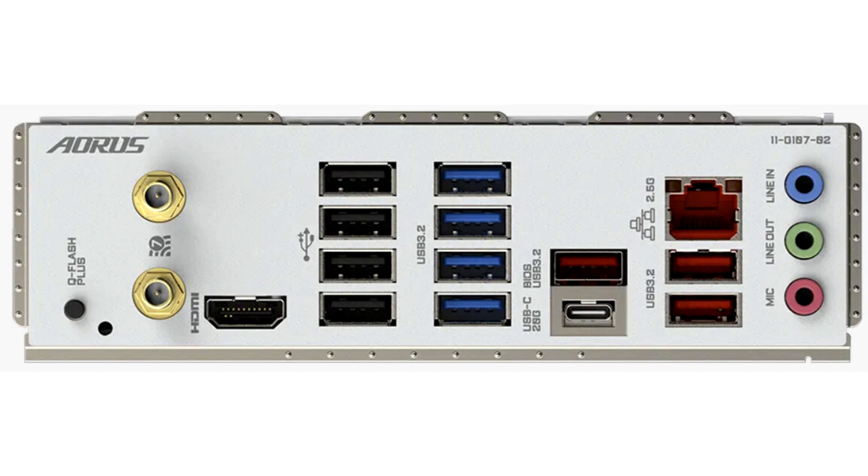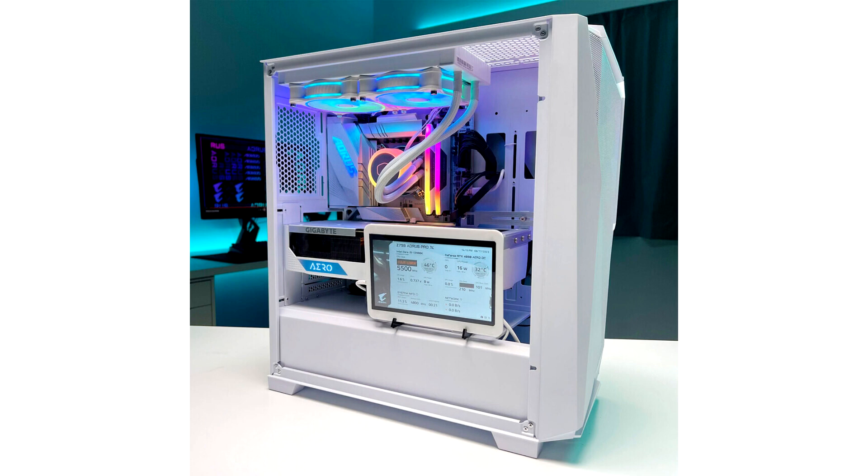However, the one really peculiar feature added to the X670 Aorus Pro X is an internal HDMI port. The internal port appears to be limited to 1080p30 and it's intended for use with a smaller display mounted in windowed cases for diagnostics data — a feature we believe ASRock was first with. Gigabyte calls this feature "sensor panel link," but it's unclear if Gigabyte will offer suitable displays or not.